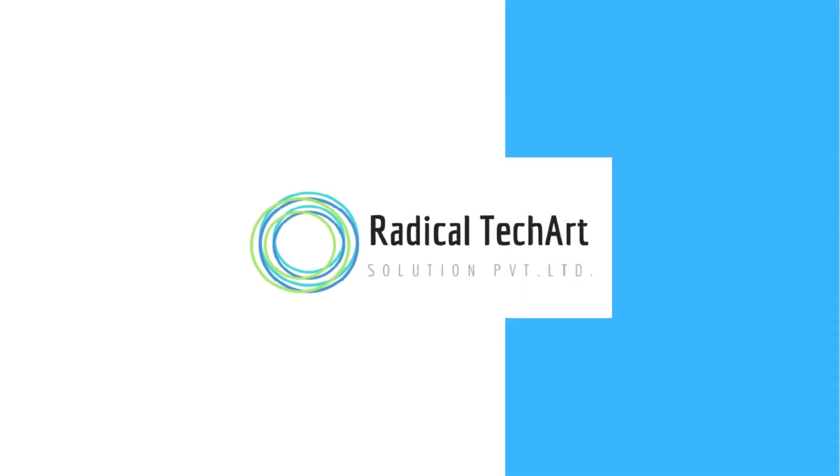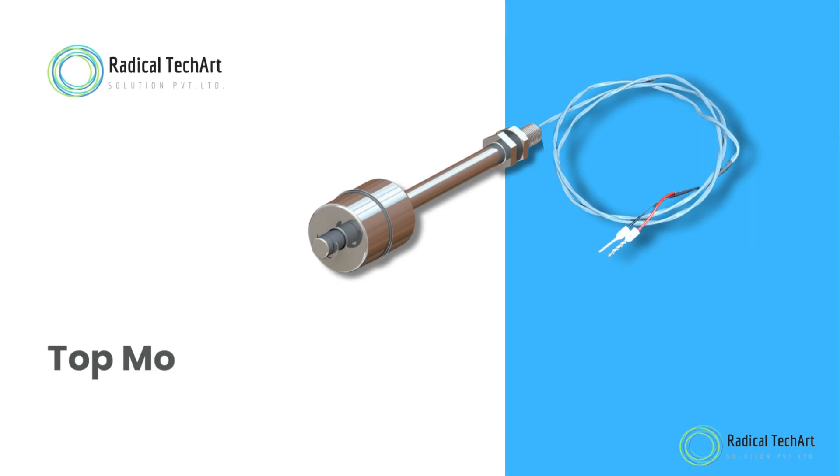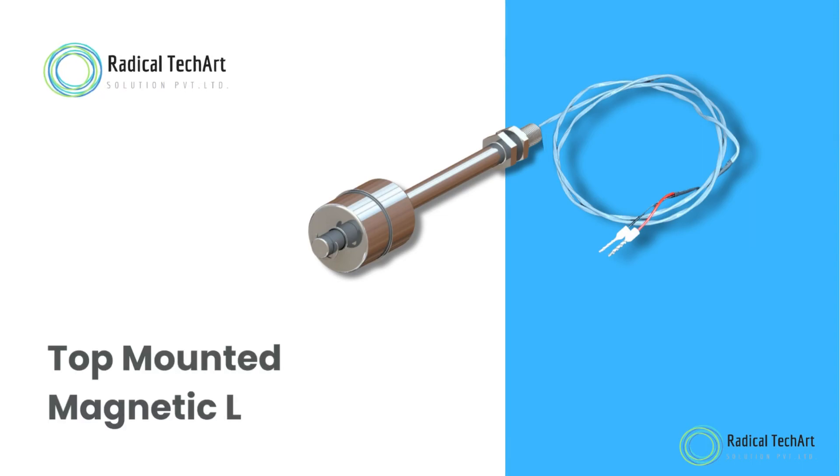Hello friends! Welcome back to our channel. Today we are going to discuss about top-mounted magnetic level switch.